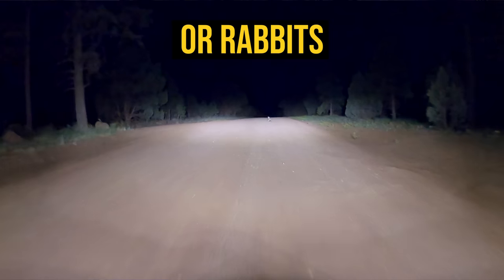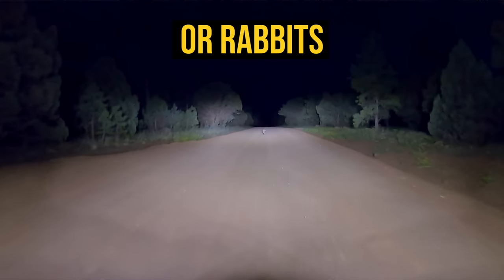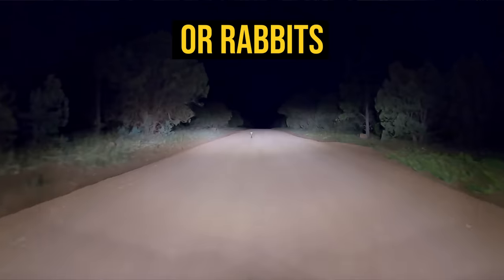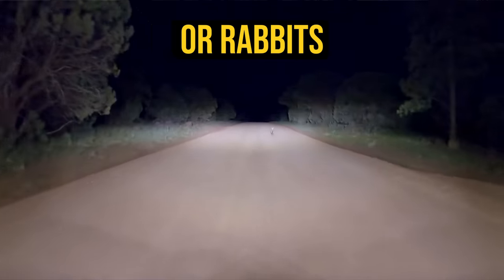Same goes for a pre-runner or a Raptor. Or if you have a Jeep that's fairly well equipped and you like cruising forest roads at faster speeds and want to make sure there's no deer or elk coming up ahead on those dirt roads — that's when a roof mounted light bar is the right application.